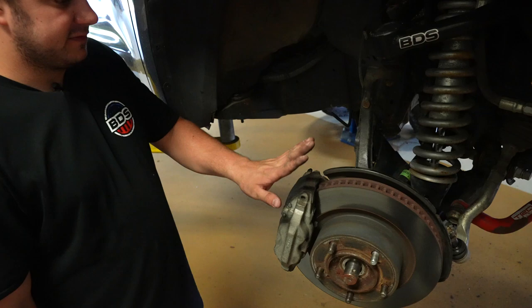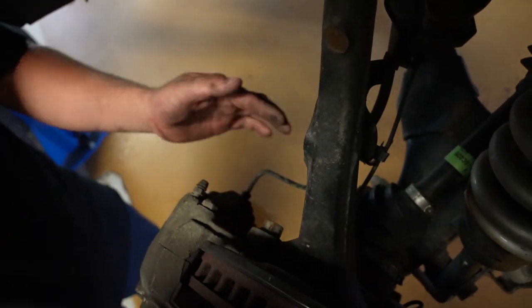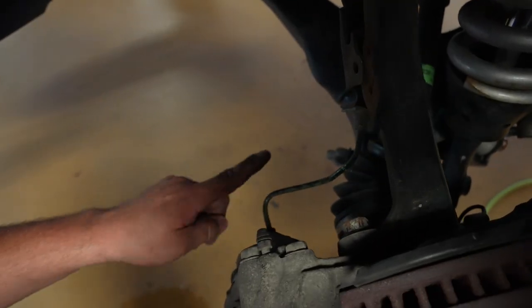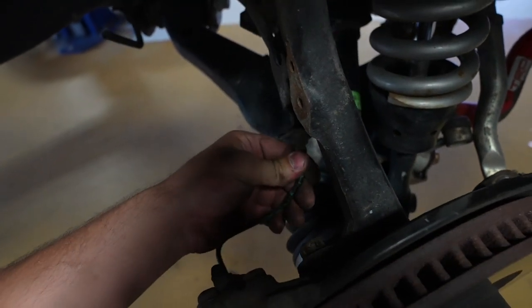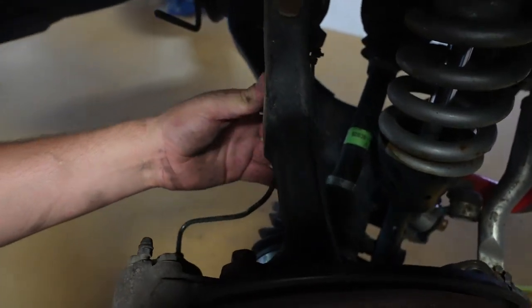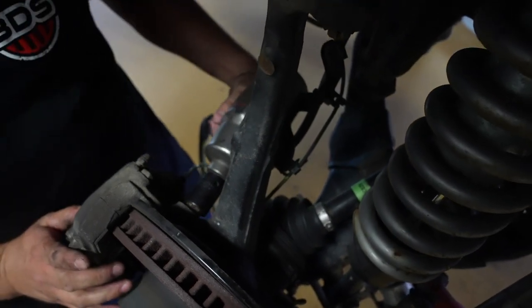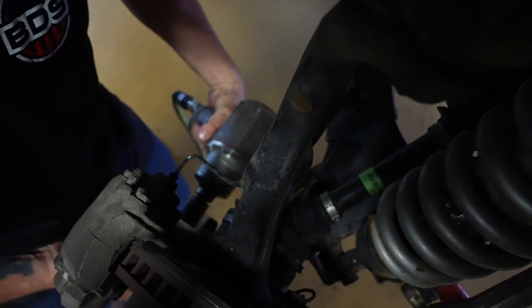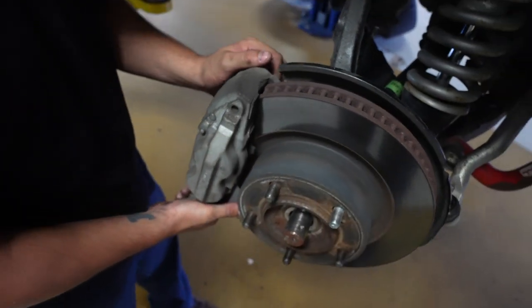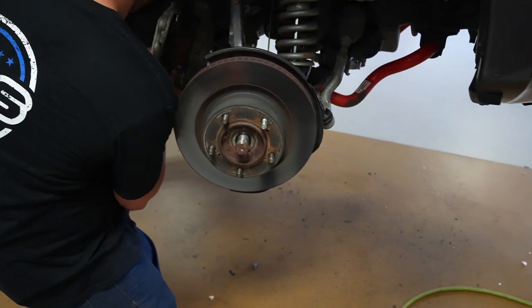Remove the caliper from the knuckle and rotor. There are two caliper bolts in the back that take a 19-millimeter socket. You can see there's a small hard line from the brake line to the caliper — you might have to bend that bracket out of the way. It's a little flexible but not too flexible, so make sure you don't pinch or break it. Move it out of the way, take your 19-millimeter socket, remove the upper bolt, then the lower, and hang the caliper up out of the way.